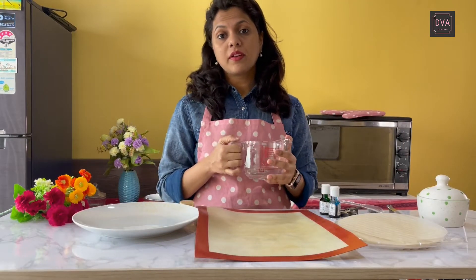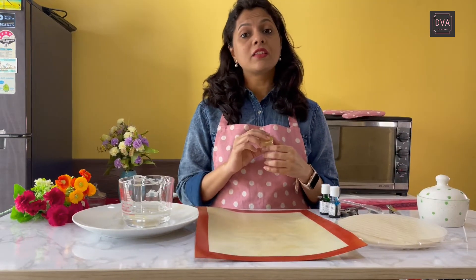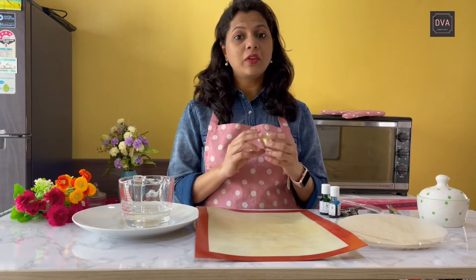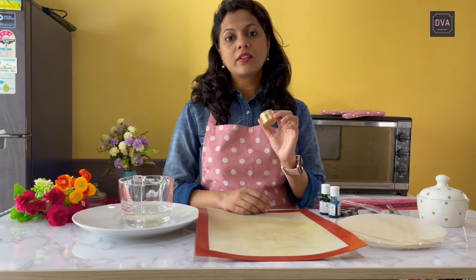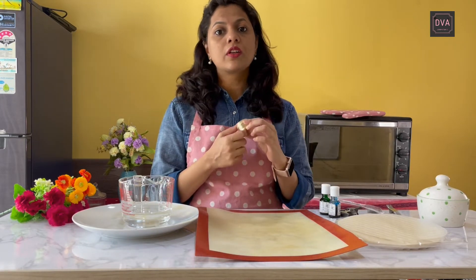For soaking our rice papers I will be using some lukewarm water. And after our rice paper sails are ready, you can use gold dust decoration — you can paint your rice paper sails using gold dust as well.